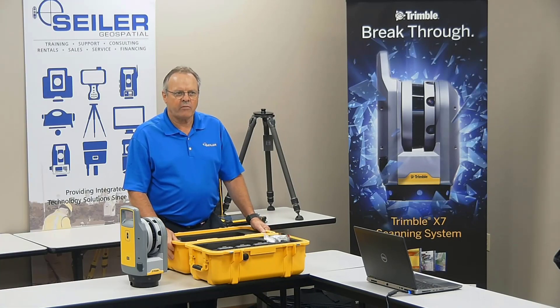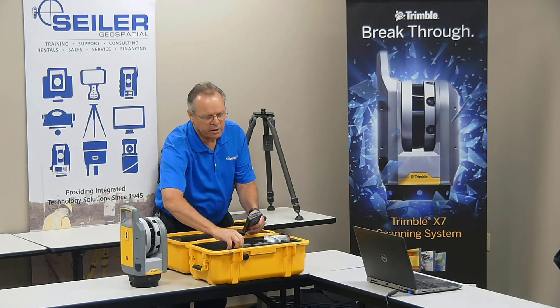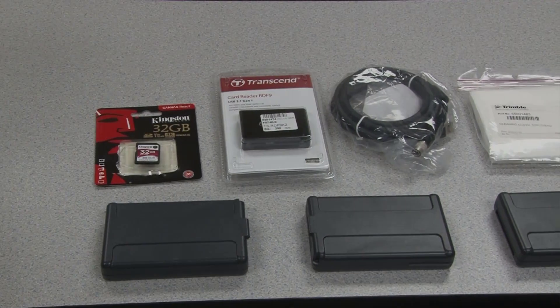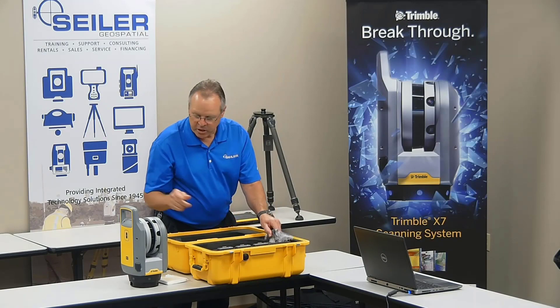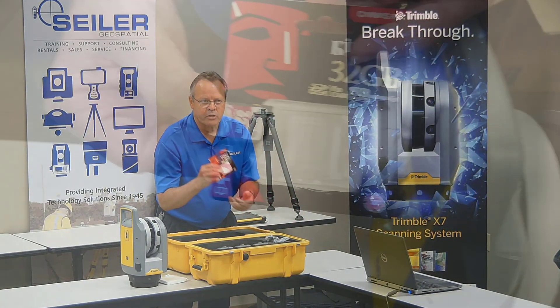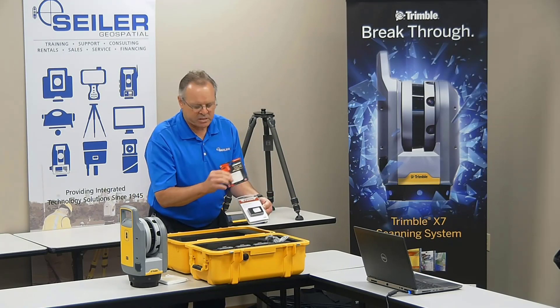Inside the hard case of the Trimble X7 we have the instrument, three lithium batteries, a cleaning cloth, and a special Hirose-to-USB cable so you can connect the instrument directly to your computer. There's also a 32-gigabyte SanDisk memory card and a card reader in case the PC you're using does not have a card reader.